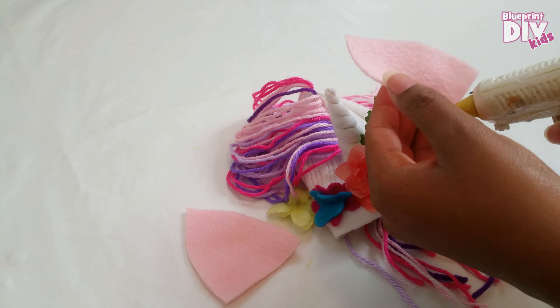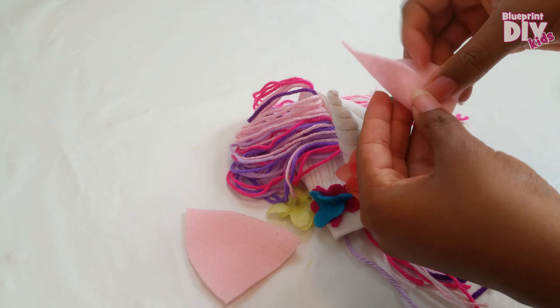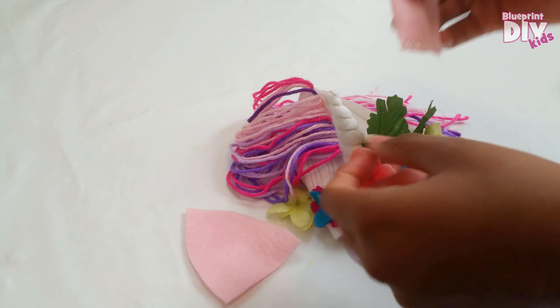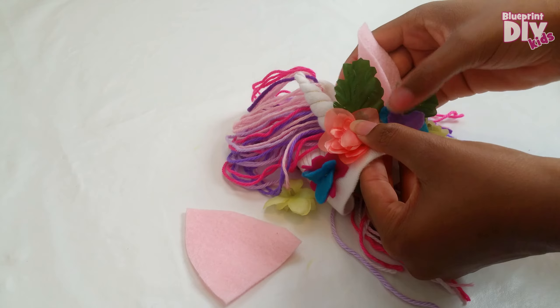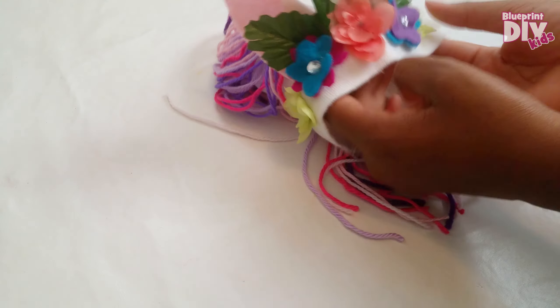Lastly I'll take my ear pieces, cut from pink felt, and fold them over a bit and glue it down. Then glue it to the back of the leaves and flowers. And of course we need a little bling to finish it off.